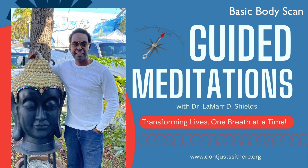As you scan each part of your body, pay attention to the various sensations present — warmth, coolness, tension, or relaxation. Simply observe these sensations without judgment, allowing them to be as they are.